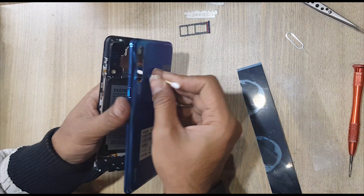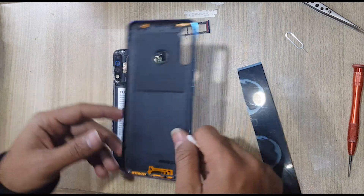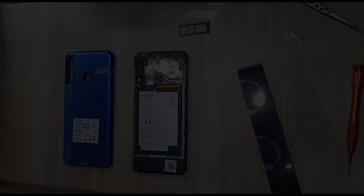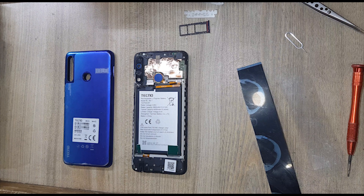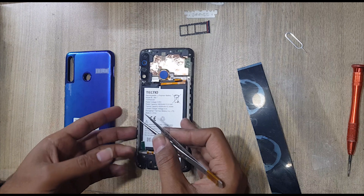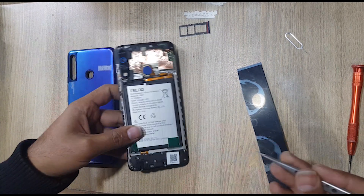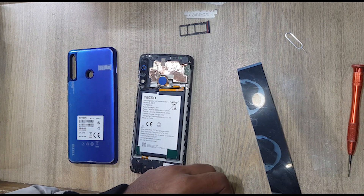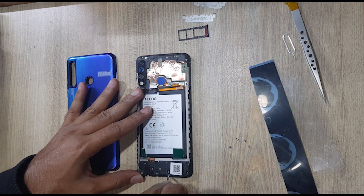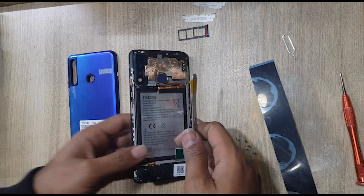Keep finger on the back cover. Remove all the screws from the ringer buzzer. Remove and pull out the ringer buzzer.